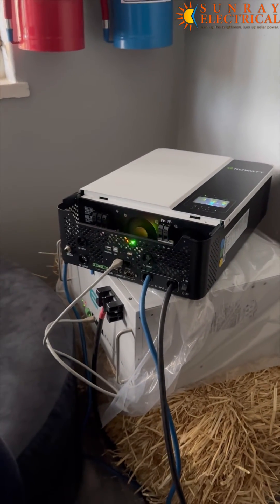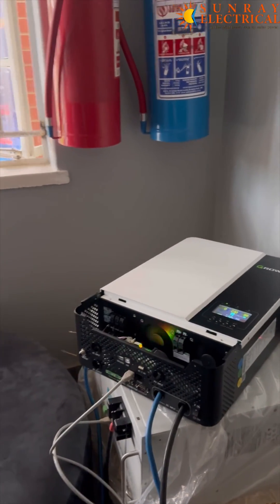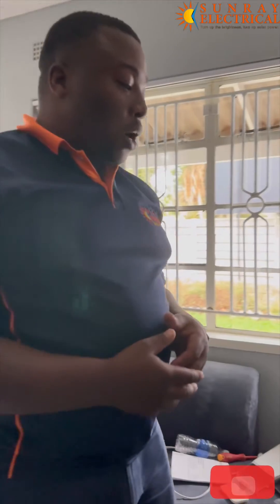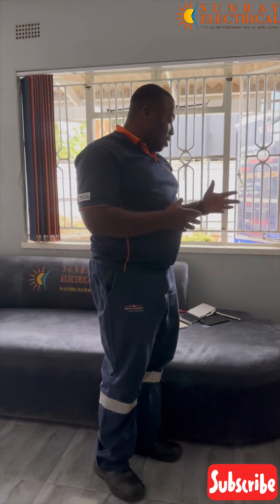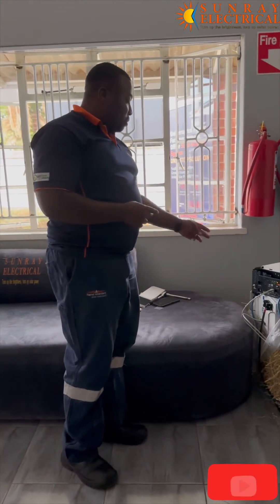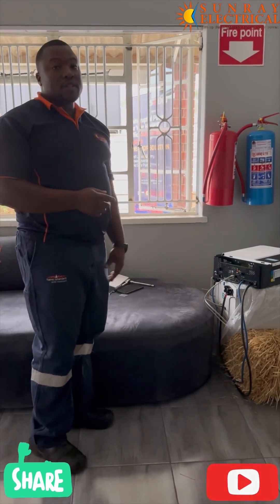And also if there's any errors, it will easily communicate with the battery in terms of load and everything. So we encourage you to put communication cables in those batteries which are compatible. Don't hesitate to call Sunray Electrical for advice and tips on how to crimp your cables for communication between the batteries and the inverters. Thank you.